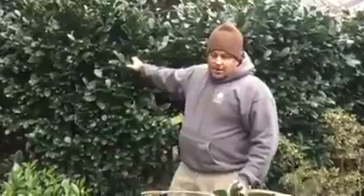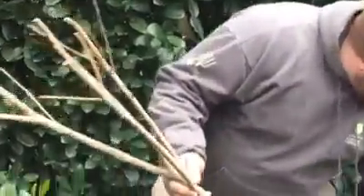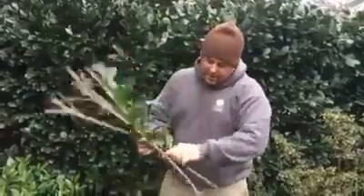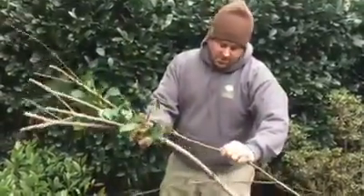Pruning these earlier today, we came across some disease. This is called scale. If you look on this, this is a normal branch right here — nothing on it, clean, nice branching, no discoloration. Just looks like a normal branch.